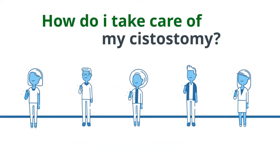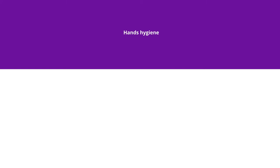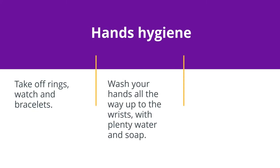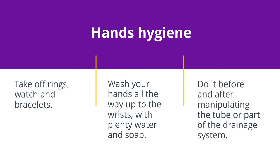How do I take care of my cystostomy? Hands hygiene: take off rings, watch, and bracelets. Wash your hands all the way up to the wrist with plenty of water and soap. Do it before and after manipulating the tube or any part of the drainage system.